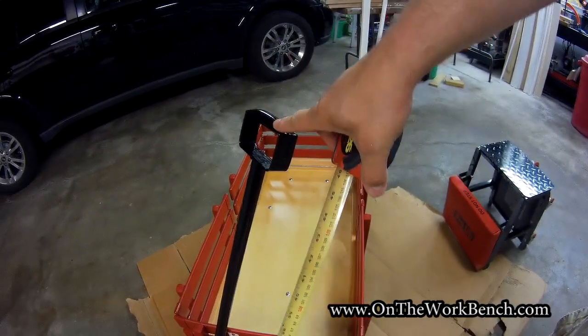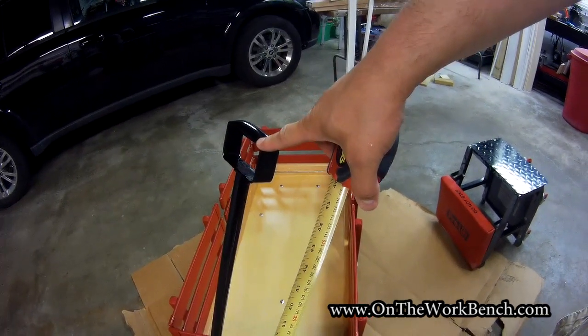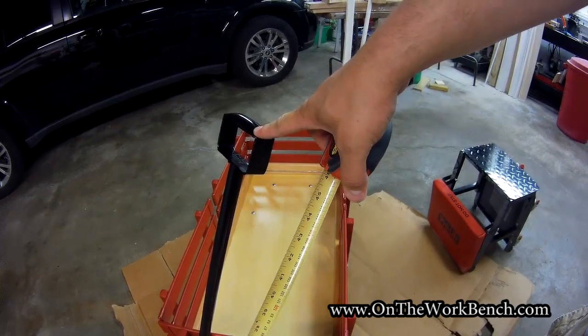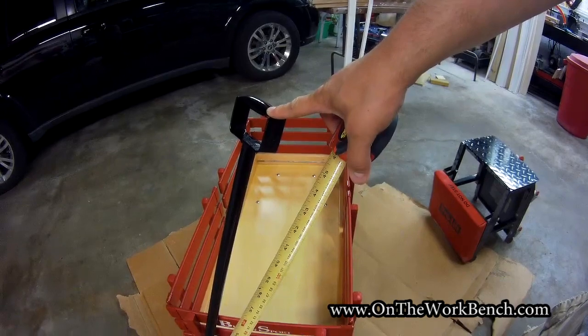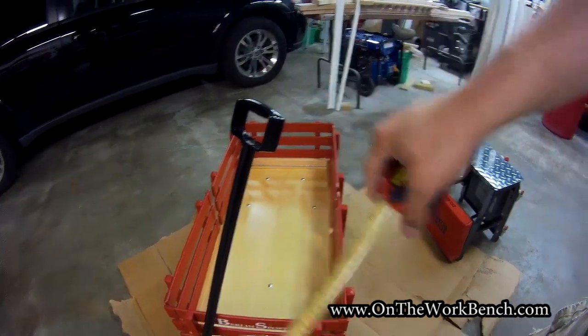There is no rubber cushion grip on the handle. It'd be nice if the handle did have a little bit of rubber on it, just to make it easier on small children's hands. But by not having rubber on there, you could potentially put this behind a yard tractor and pull it — though I'm not sure if that would actually be a safe idea.